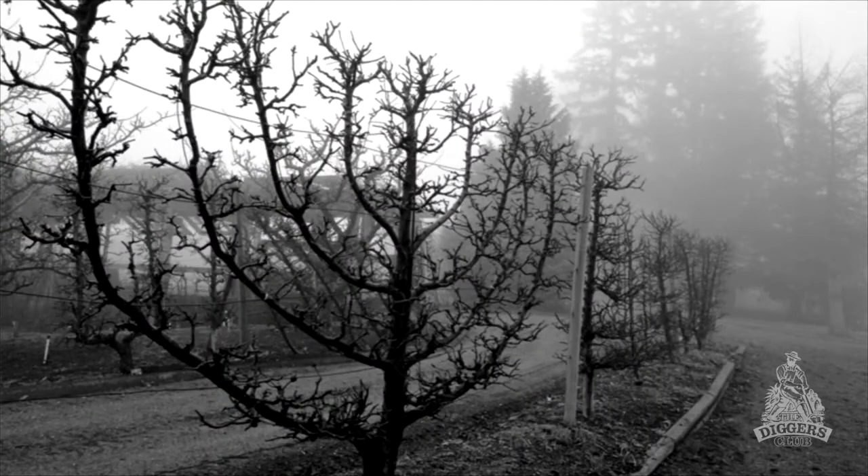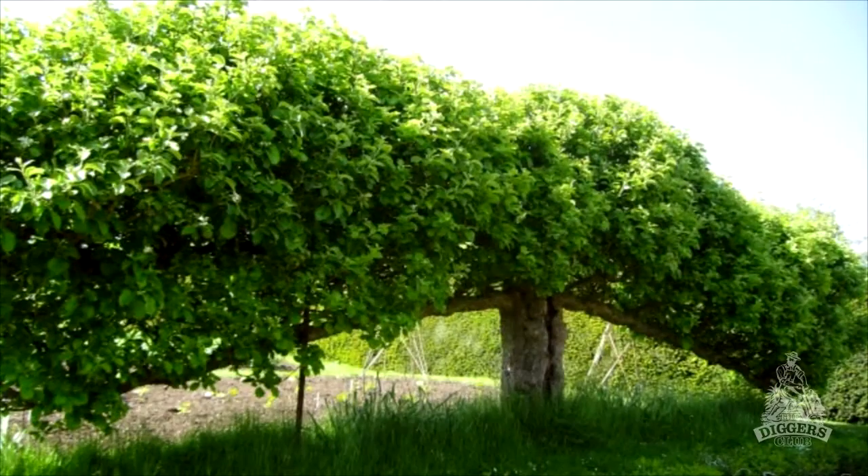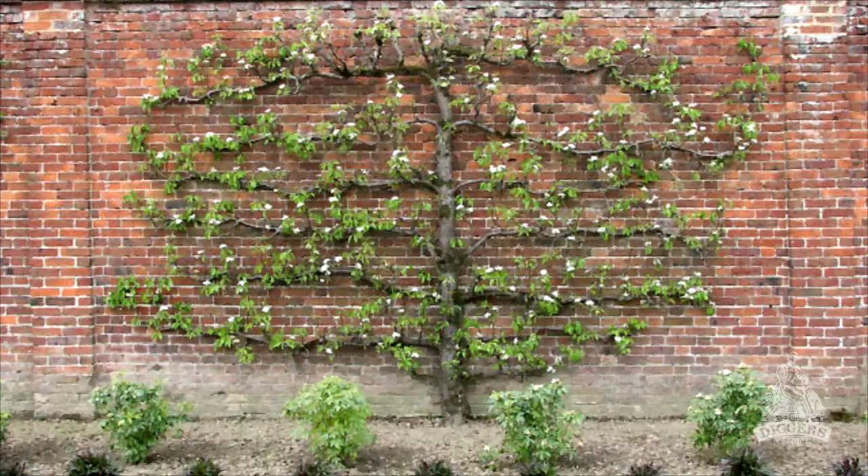Balia growing has been around for centuries, possibly from before Roman times. It was further developed in the Middle Ages as a way of disguising drab castle walls and as a space-saving way of growing fruit.